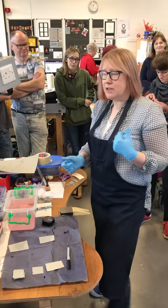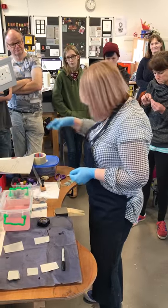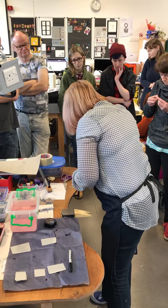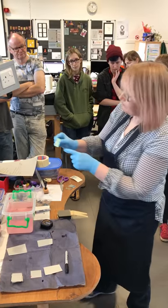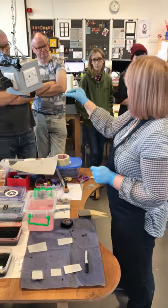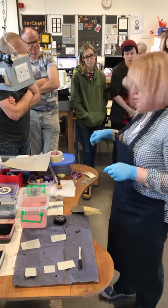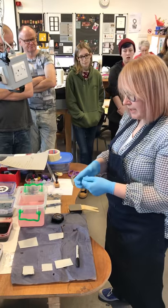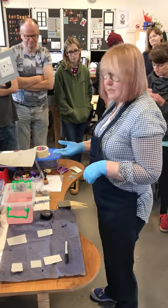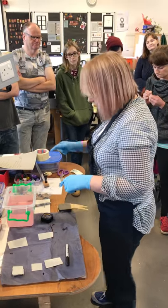We've got Renaissance wax in here so we can use that - smear it about if you want that smeared look. Masking fluid - you just paint it on for your design, dye it, bring it out and rub the masking fluid off. That leaves you with the plain aluminium that hasn't been dyed, and you can then double dip it into a different colour to get different colours.